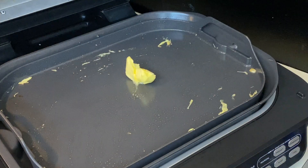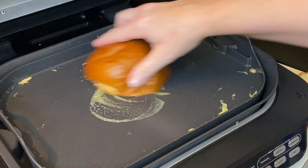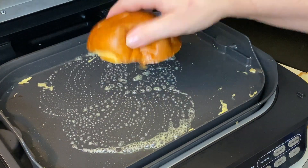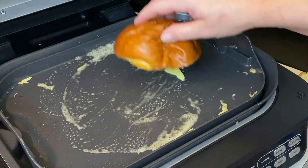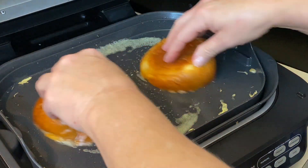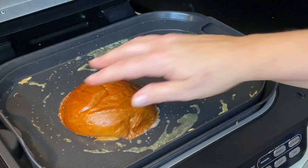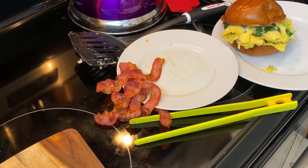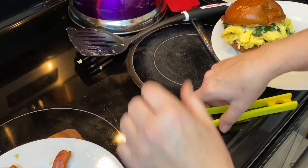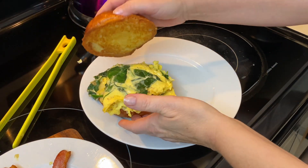I'm going to take a scoop of butter — the butter is hard this morning because it's freezing down here. I'm going to let that melt and put the butter around so we get both buns. We're going to toast up these buns. I'm going to go ahead and shut the Ninja Foodi grill off. You've got a little bit of color there. Look at that — beautiful. This is like a mammoth sandwich right here. It's huge.